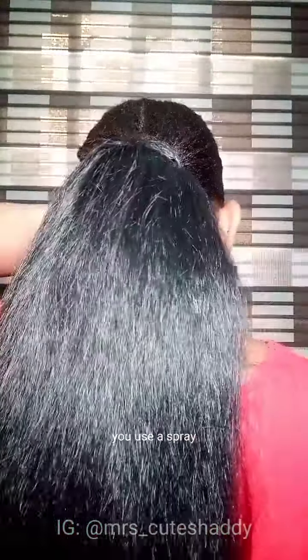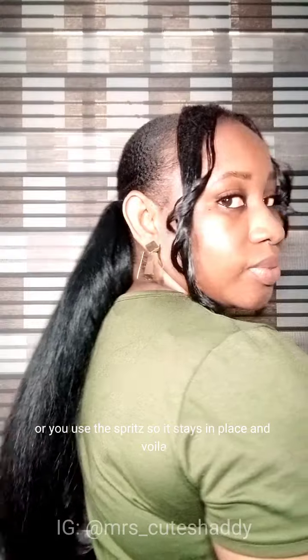Take a piece of the hair, comb it out, and wrap it around the ponytail again so it doesn't unravel. Use a spray — either Got2b spray or a spritz — so it stays in place. And voilà!